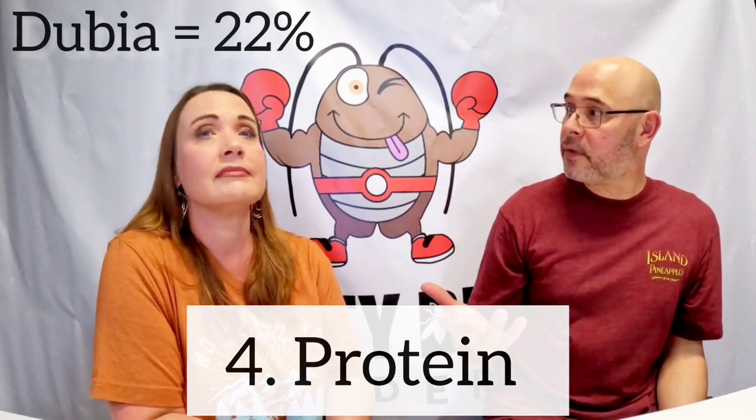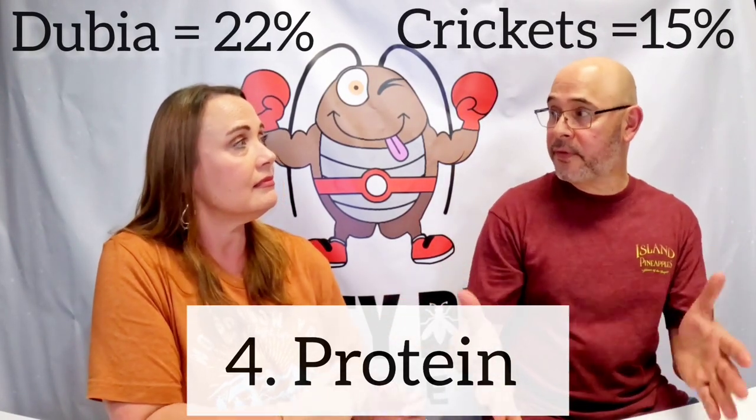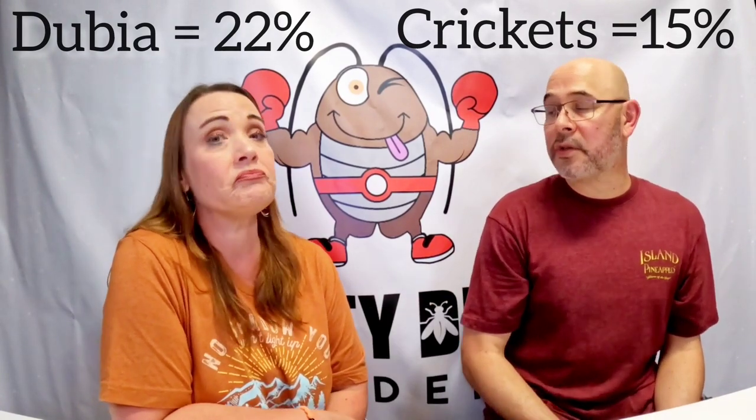The fourth category is protein. The dubia range in about the 22% range for protein content, compared to a cricket which is more like 15%. So their protein content is pretty good — 22 versus 15.